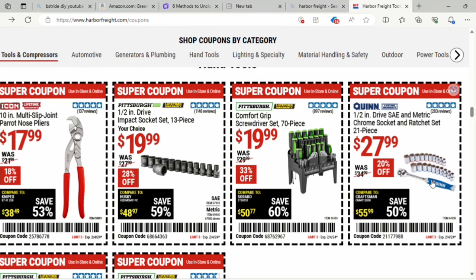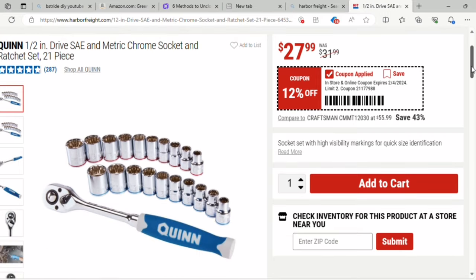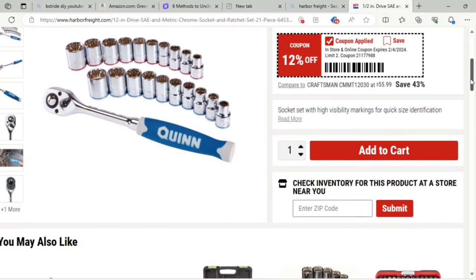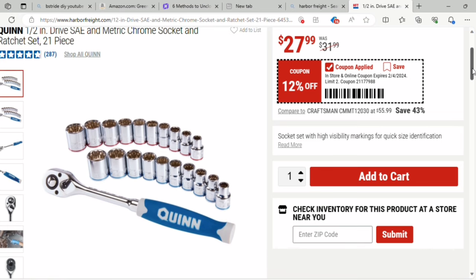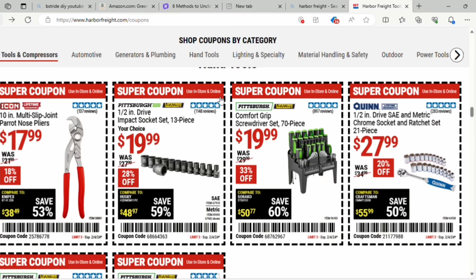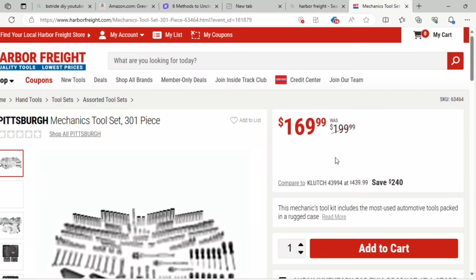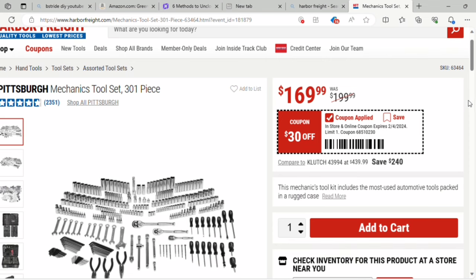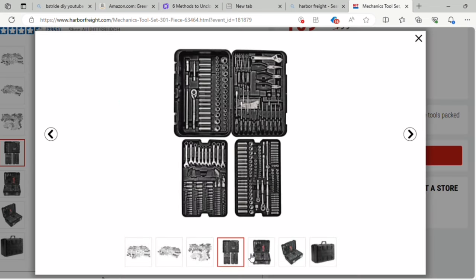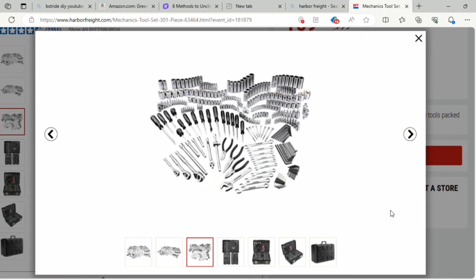They've got a one-half inch drive SAE metric chrome socket and ratchet set — it's a 21-piece set, pretty highly rated at almost five stars with 200 reviews. That's 12% off at $27.99. Then there's the 10-piece impact socket set with $20 savings, and the mechanic tool set — a 301-piece set for $169, it was $199, so $30 off. That's a ton of items in that set.